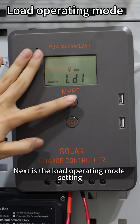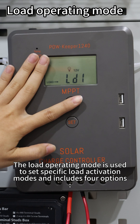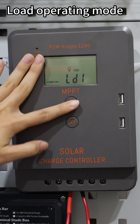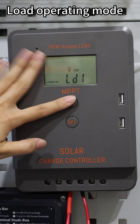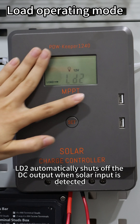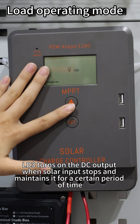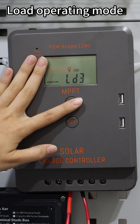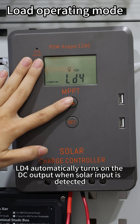Next is the load operating mode setting. The load operating mode is used to set specific load activating modes and includes 4 options. LD1 indicates continuous 24-hour operation of the DC output. LD2 represents automatically shutting off the DC output when solar input is detected. LD3 represents turning on the DC output when solar input stops and maintaining it for a certain period of time. LD4 automatically turns on the DC output when solar input is detected.